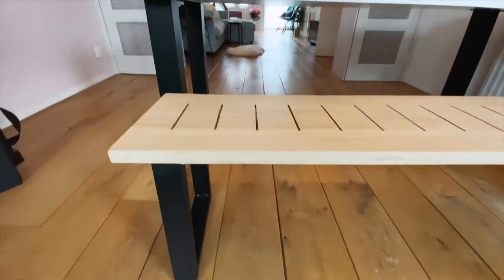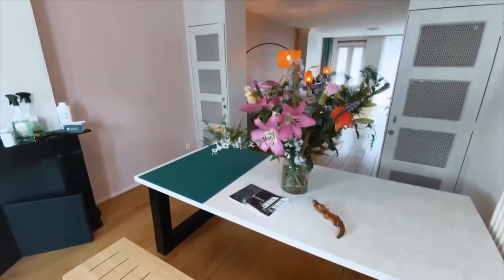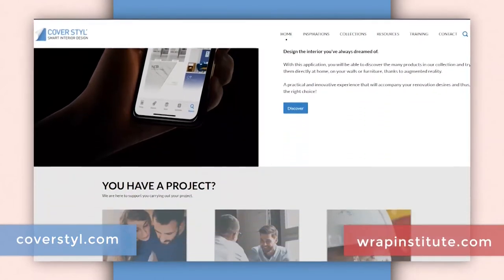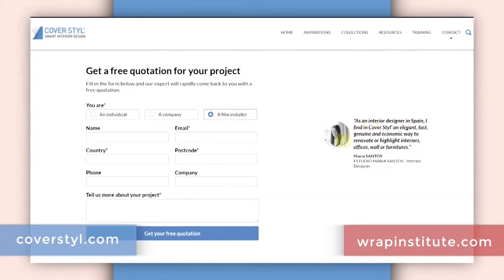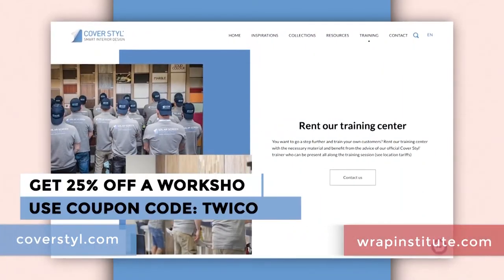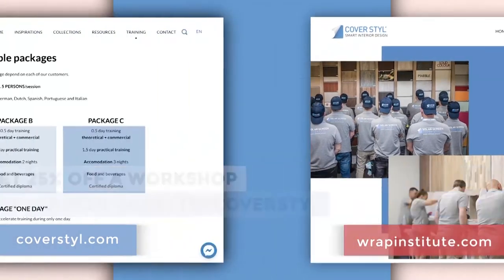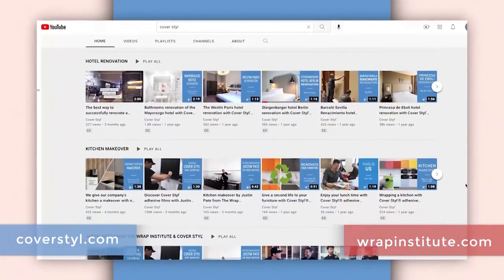Here's a shot of the final result — a stunning wrap rejuvenation and upgrade with great design continuity in the flat, since it now matches the living room wall. It's very durable and easy to maintain. To upgrade an object like this, you can go to coverstyle.com or a Coverstyle distributor in your region to purchase wrap film and hire a professional installer, or do it yourself using tips from this video. You can also take a workshop at Coverstyle headquarters in Luxembourg, and be sure to check out the other videos in this Wrap Rejuvenation series on this Amsterdam flat.